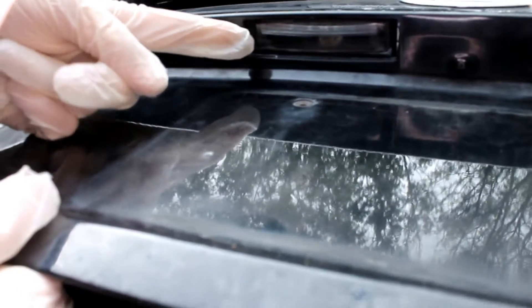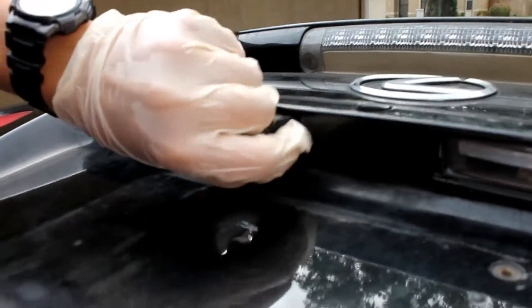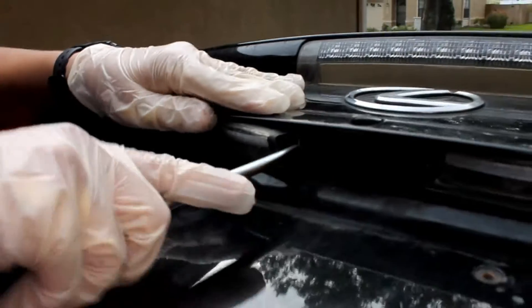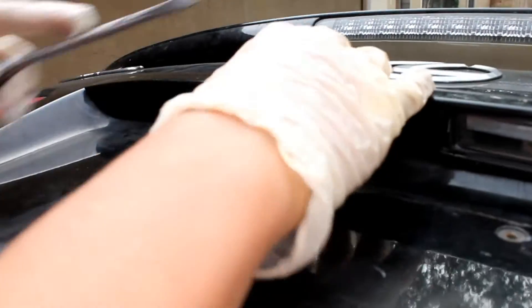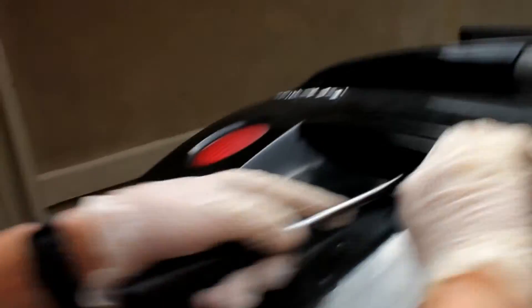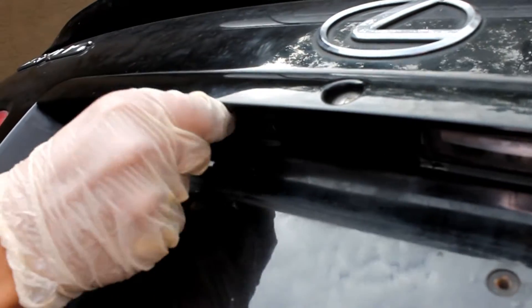Then what we're gonna do, we will take a flat Phillips screwdriver and pop out the lamp. We'll squeeze it out. Be very gentle — this plastic is very fragile. And the piece is out.